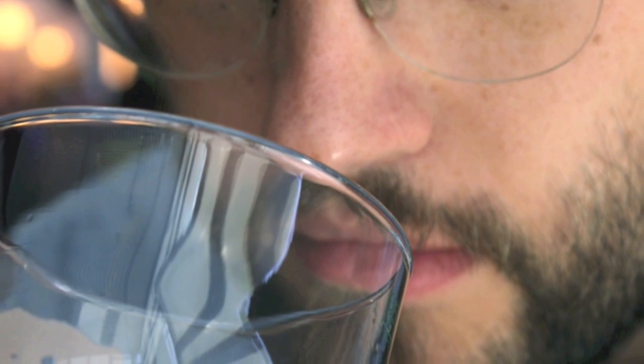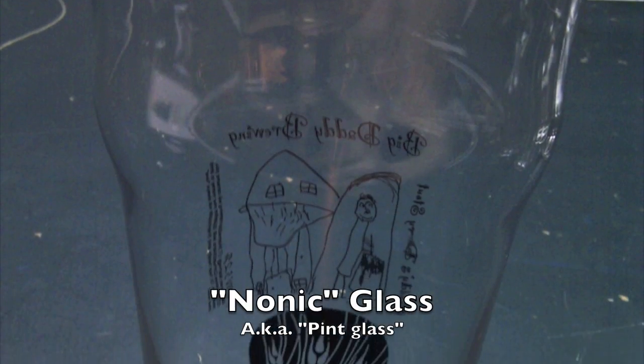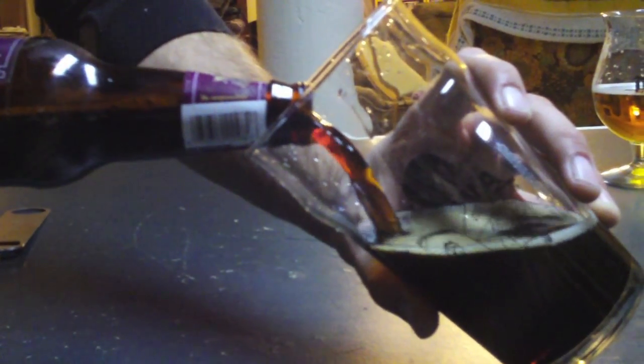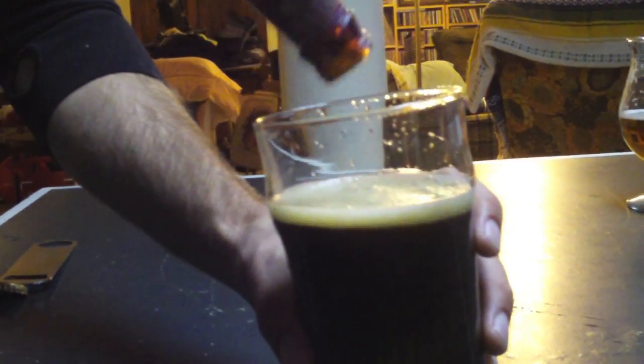Aromas are a really big part of flavor. This is a nonic pint — it's British style. One thing that's really nicer about this than your standard shaker: it's large. It's meant to hold 20 ounces, so you can pour a beer right into this glass, have a nice big head, and not have to worry about it blowing over.